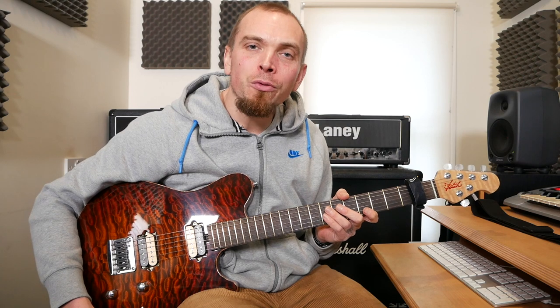Hey guys, Greg here. Welcome to another video. I hope you enjoyed that little bit of shred there at the start. It's all in E minor. If we break it down,